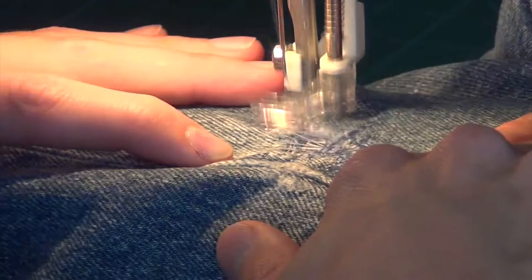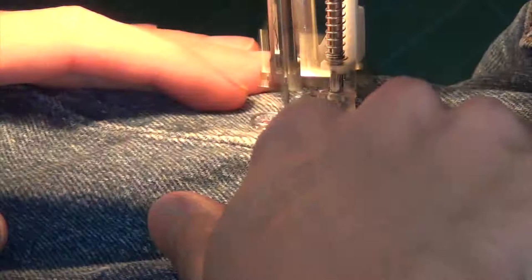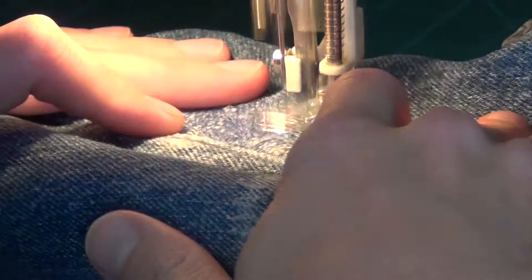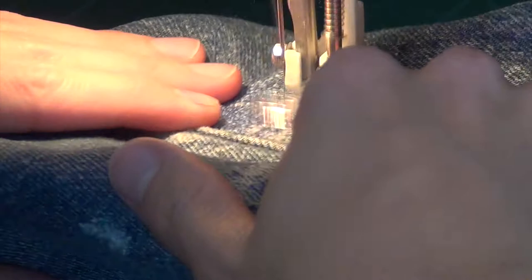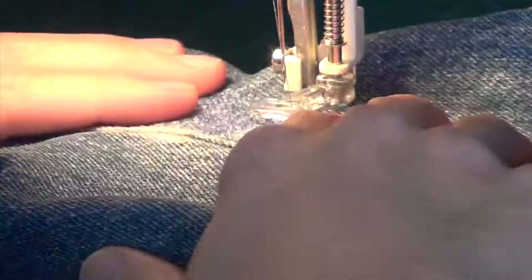You have to be on the straight stitch when you're doing this. The stitch length doesn't matter - the thing with this foot is the stitch length is just determined by how fast you're moving. So you want to move slowly. You're trying to mimic the stitch length of the jeans, which is a pretty small stitch. You'll be able to see the contrast when you look at your jeans.